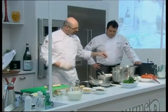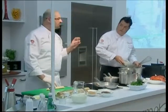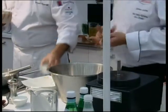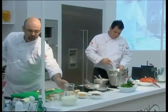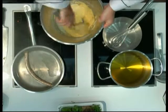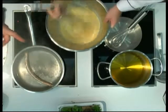We're going to do a cornmeal batter: AP flour, cornmeal, a little bit of salt, pepper, sugar, baking powder, and baking soda. Mix all the dry ingredients together. And this is just milk — not cream. Add enough milk so that the batter coats the lobster. It should be a pouring consistency.